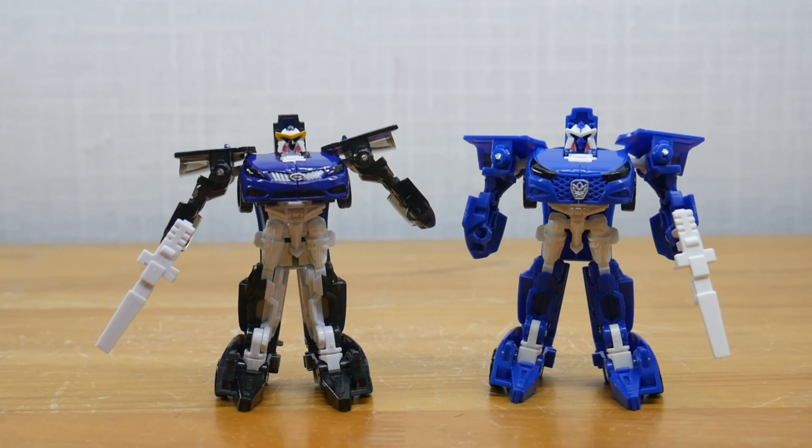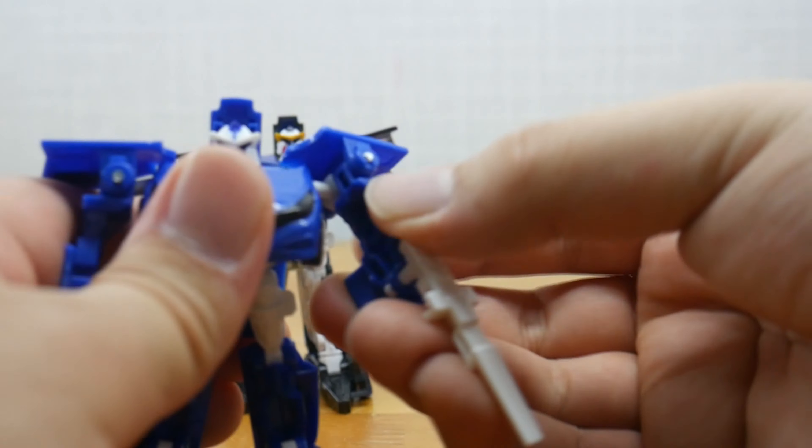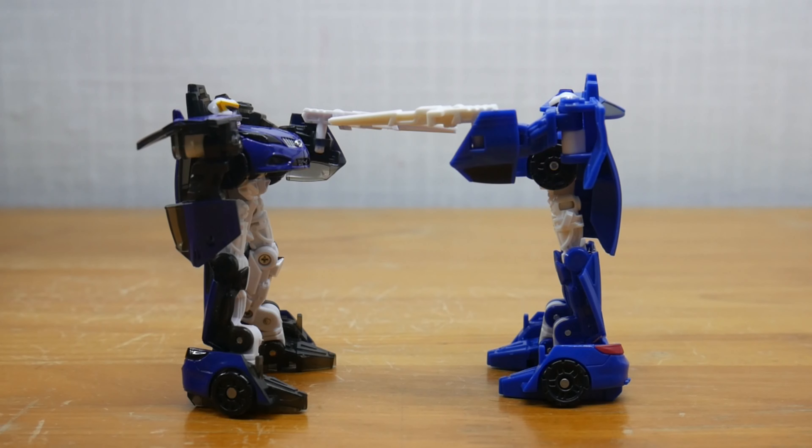Mini Hawk is mostly only a two-tone color, but since blue is his primary color it doesn't look nearly as bad as the others. Still, I wish they would have given him a red torso and a yellow gun and a better painted head. Mini Hawk is another chance to get a well-beloved, evergreen Hello Carbot character in mini form.